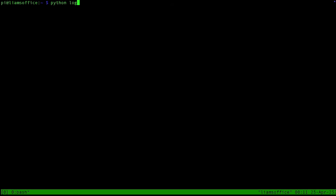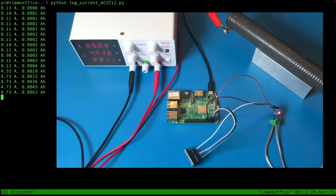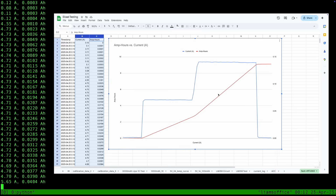I can run this script I wrote. The script takes a reading from the ADC once a second, converts the raw analog reading into a current measurement, and then logs this in a CSV file. It also prints out each measurement along with the accumulated charge in amp hours. As you can see, it works.